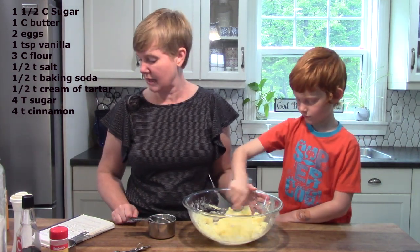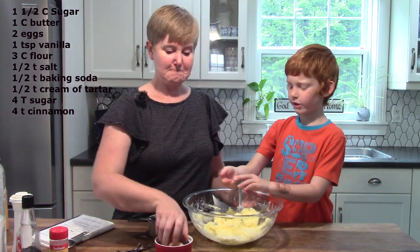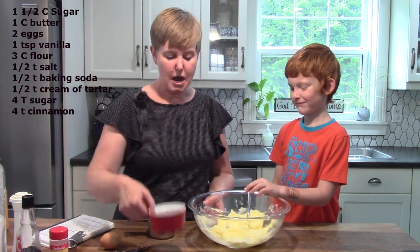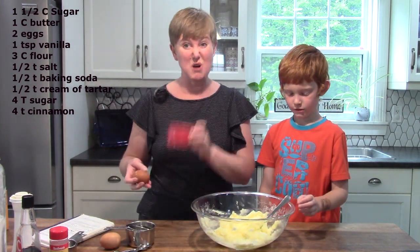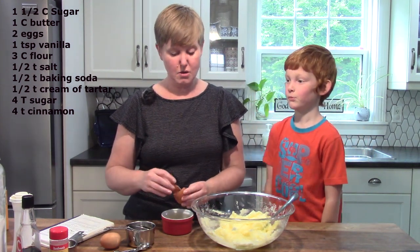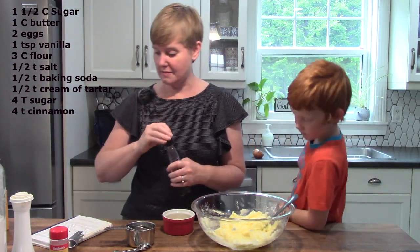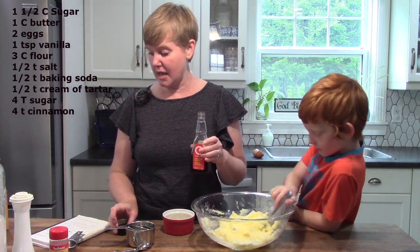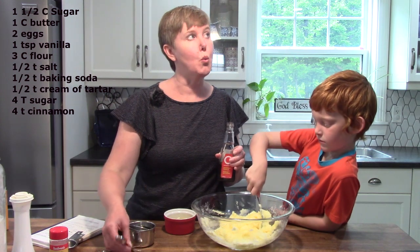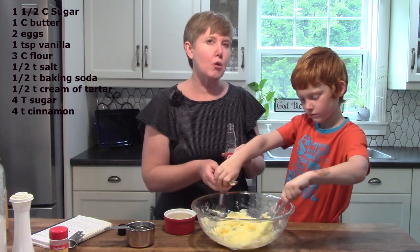You have done a great job Jonathan getting that sugar all combined, so now we are going to add some eggs. I'm going to crack the egg into a smaller bowl first. I wonder if our friends are right-handed or left-handed. Now I am going to put a little bit of vanilla in here as well, and for vanilla we're going to use one teaspoon — could you hold the teaspoon just like this?